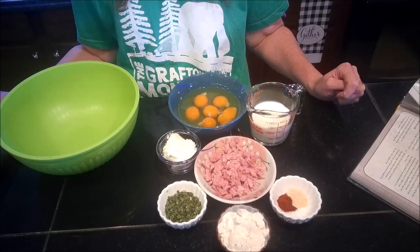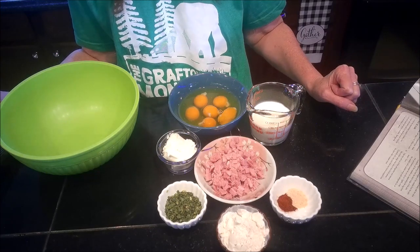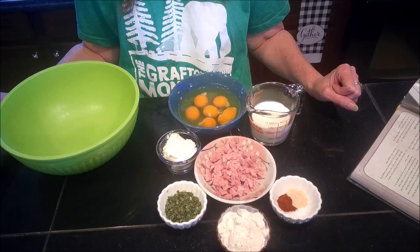Hello vault dwellers and welcome back for another Fallout Cookbook cooking video. Today we're going to be making the appetizer dish: Rolled Deathclaw Egg Omelet from the Fallout Cookbook.